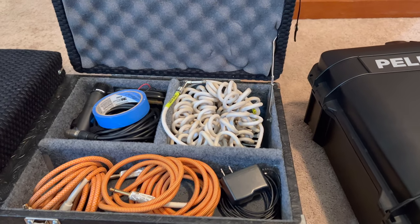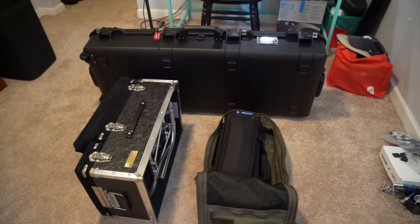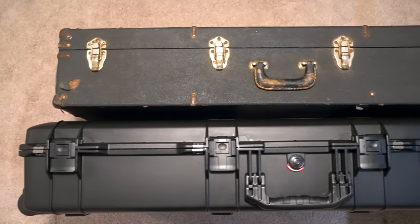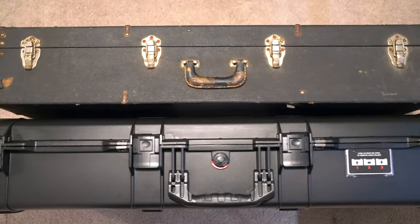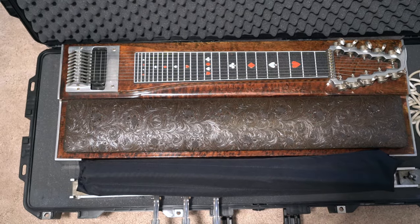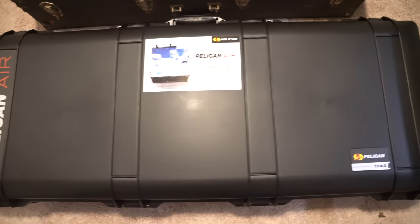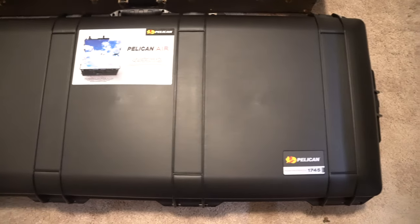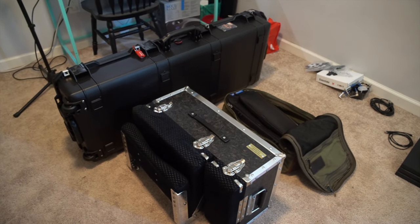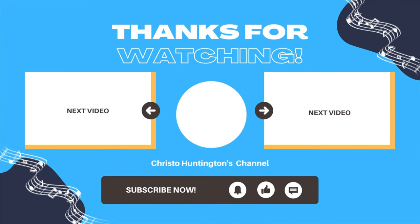And there you have it. My Pelican case is now perfectly customized to fit my ShowBud pedal steel guitar. I'm confident it will provide the protection and security I need for my upcoming fly gig. Before we wrap up, I want to ask for your tips and advice on flying with a pedal steel — I have an upcoming fly gig and any insights you can share would be awesome. Let me know in the comments below. Thanks for joining me on day 478 of Pedal Steel Every Day. Stay tuned for more exciting updates, and as always, play every day.